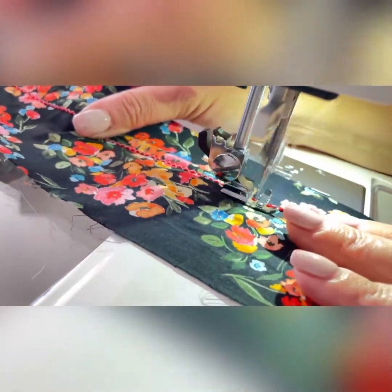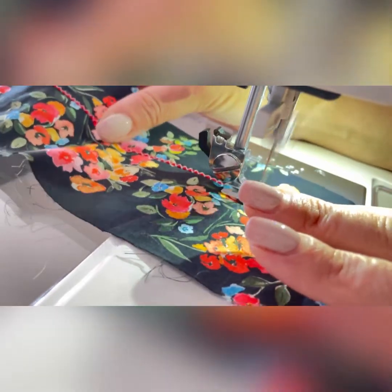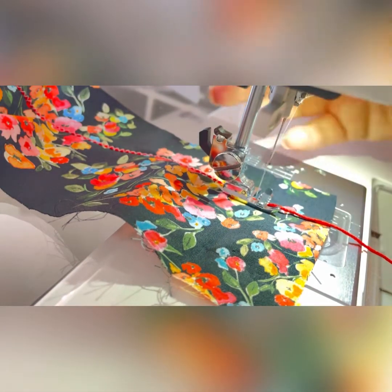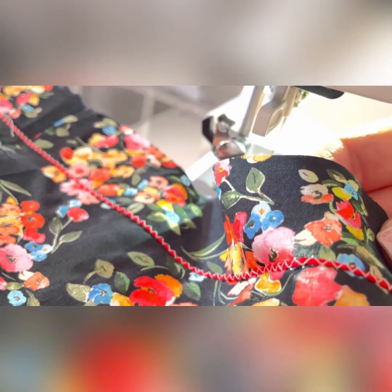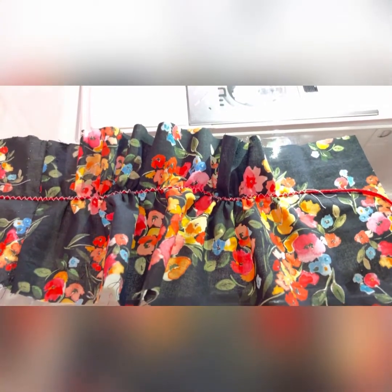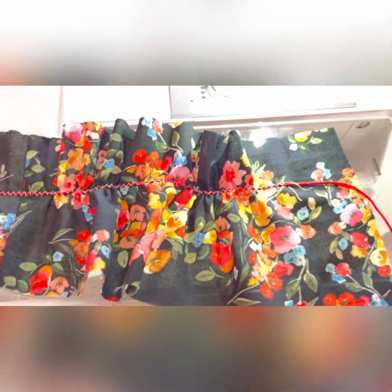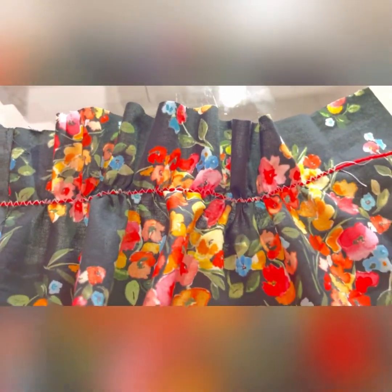I like to do speedy sewing but I wouldn't suggest you do this speedily really — keep everything in line. Once you've done your zigzag I'll show you what it looks like. So that's what mine looks like. Now for the gathering up. This is a gathering effect — it's a much quicker way. The embroidery floss thread doesn't break so you're not going to lose those gathers. Then you just sew onto whatever you need to sew it onto, and you just remove the embroidery thread.